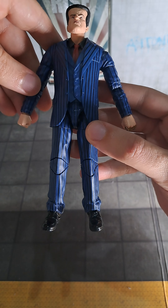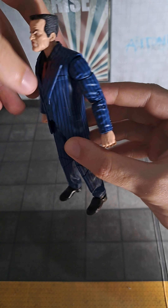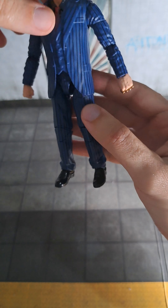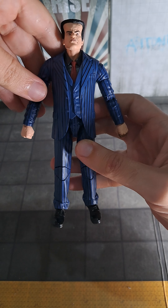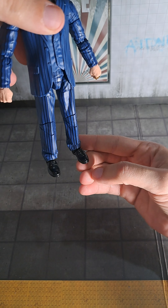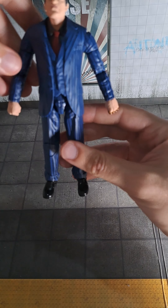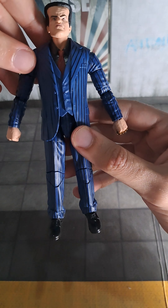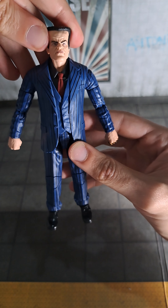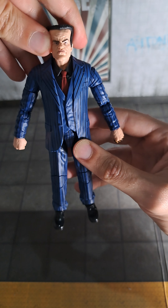The paint looks good, I must say. He has his suit, polished shoes, and a red tie. It's as good as it gets.